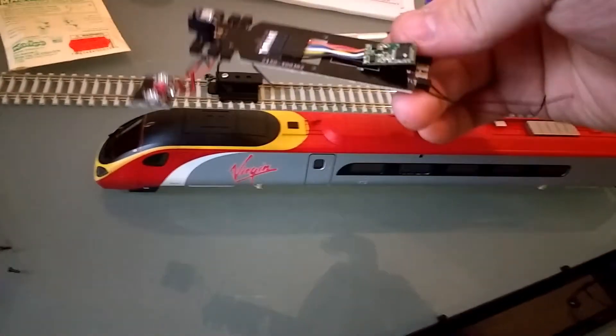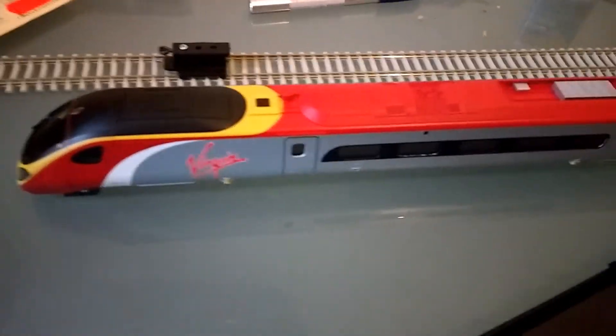This PCB might be able to be recycled for another unit — we'll see.